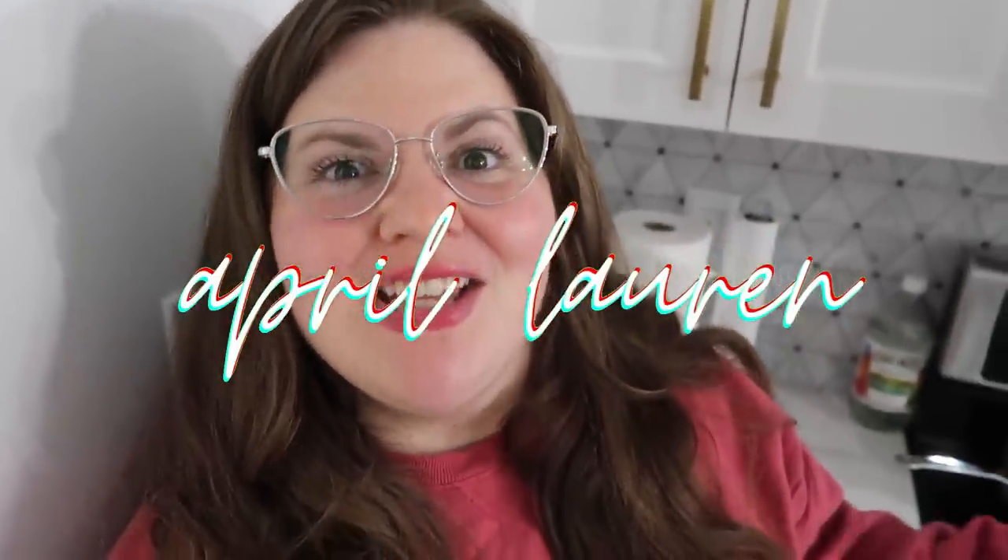Hello beautiful people. Welcome back to my channel Wake Up Right, where I share all of the things that help me live each day a little brighter. I'm April Lord and I'm on a journey to lose 200 pounds. I am almost 90 pounds down — almost halfway. I'm very excited and pumped about this new idea.